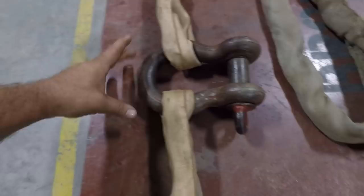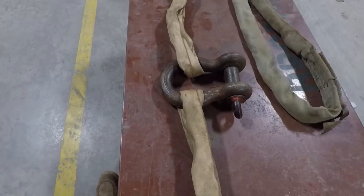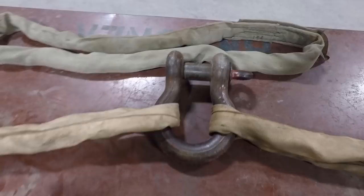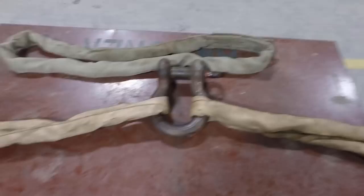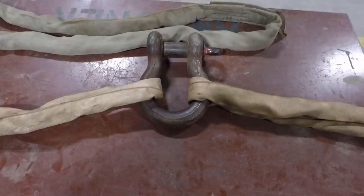I keep referencing these marks because I have seen people rig stuff way out of angle. If your sling angle is that far out, each sling is going to have more than the weight of the load on each leg. Once you get to 30 degrees, each leg has more than the weight of the load on it. So if we were picking something that weighed 1,000 pounds using that sling angle and rigging method, each leg would have more than 1,000 pounds on it.